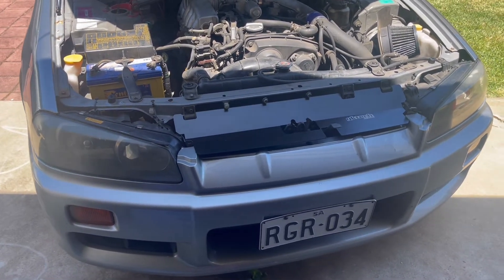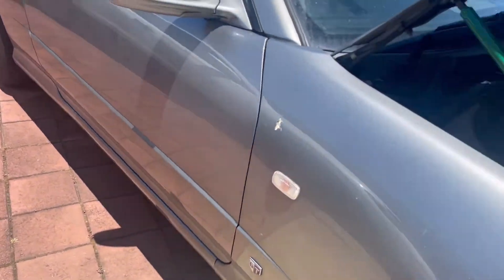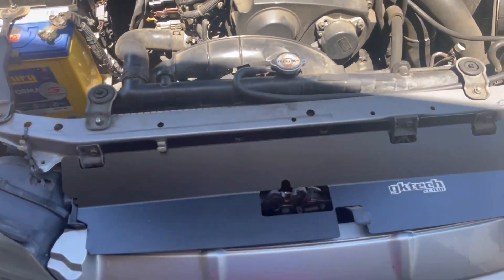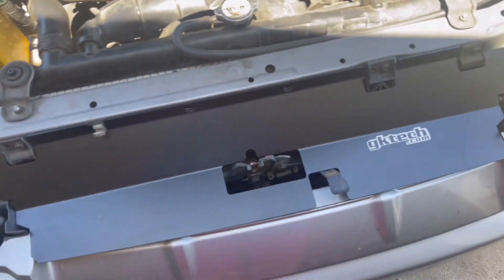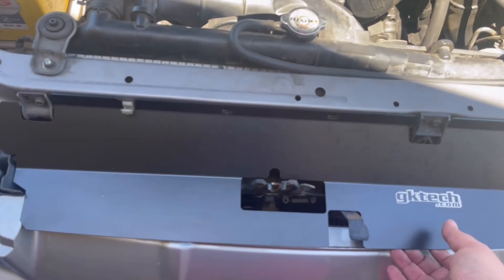First things first, we're going to remove the GT GK tech panel. But before that I want to show you where one of the bolts is to hold in the bumper bar — apologies for the camera work, it's really bad. There's a video where I show how to take off a bumper bar — I'll put a card or a link in the description. It's a 10mm bolt going into a plastic cradle that holds it. I've got two of those to remove, and I've also removed the radiator air guide support panel.